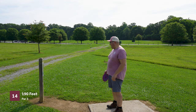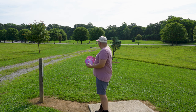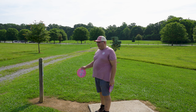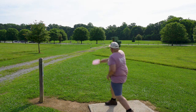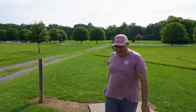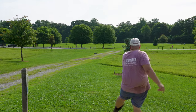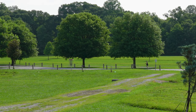Hole 14, 190 feet, par three — another good hole for both of these discs. Got a pretty manageable distance. Just going to hang it out to the right, see how far it fades. Start with the Zone, then Zone OS. That was really close. Zone OS — I'm going to hang out a little wider. Pinned it.